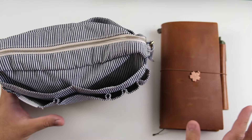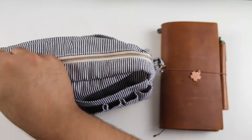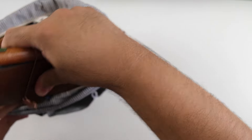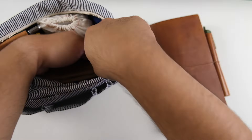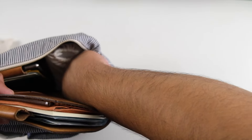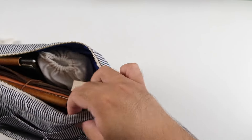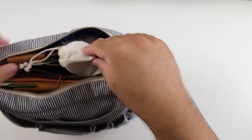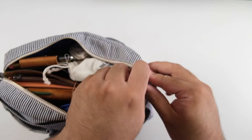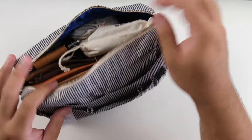We'll get started with the traveler's notebook and then go into the Delphonics. This can actually fit in here — I'll just show you that it was originally in here. It fits, but I realized that when I travel I like having my traveler's notebook out and about because that's where I keep my passport. Everything fits in here nicely, it's a bit snug, but if I really wanted to I can keep everything nice and secure and compact.